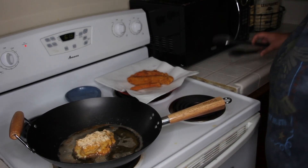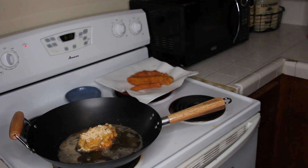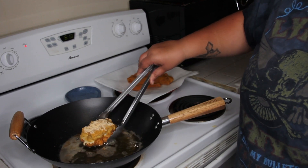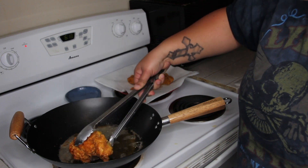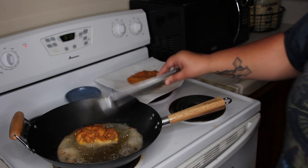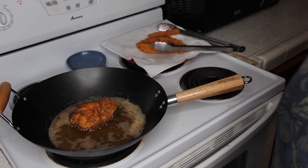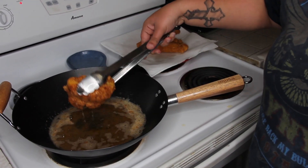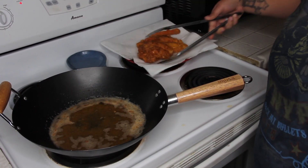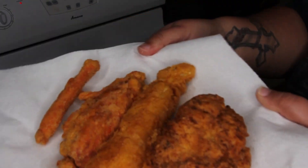Alright, it's time to flip. Oh, oh, oh — hold on. Oh, look at that color! Yes, you see that color on my boy? Yes! Now I'm going to let that side cook and I'll catch you when it's all done.